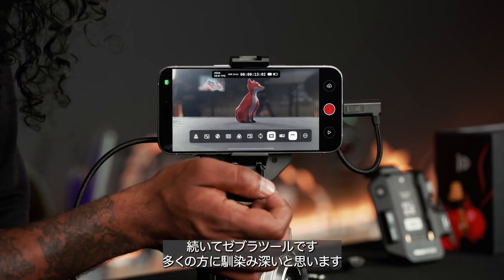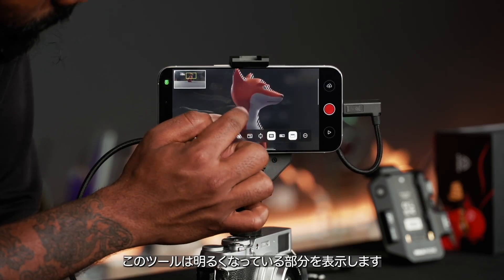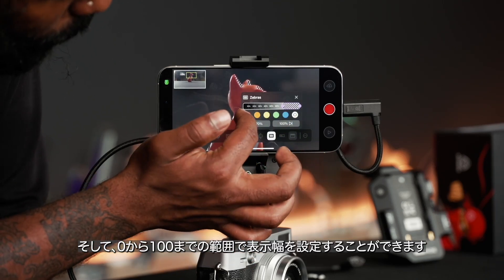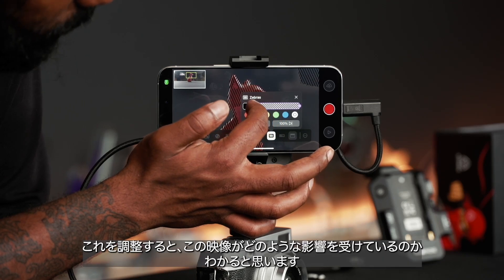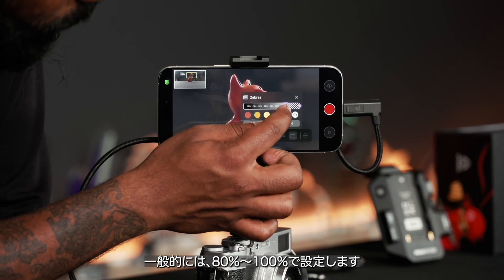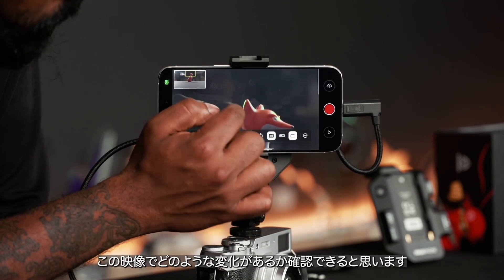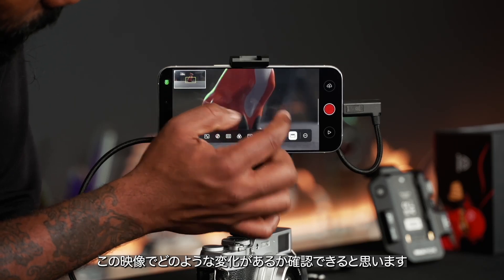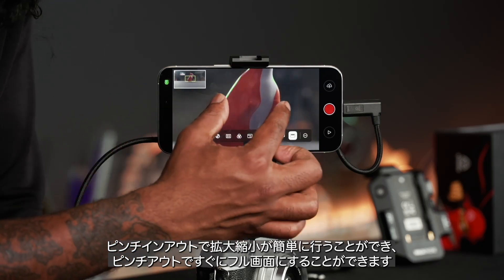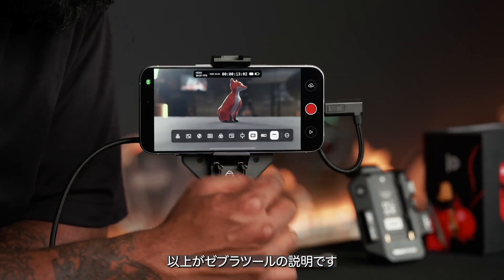Here is the zebra tool, which many of you will be familiar with — it shows you what is at its brightest points. You can set this up to a range from zero to one hundred and adjust it to affect the image. Generally the rule is to sit somewhere in the eighty to one hundred percent mark. You can also colorize it to see how the image is being affected, and it's very easy to use — just pinch out and you're back in the full image.